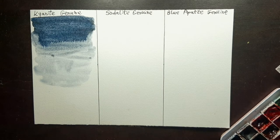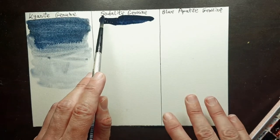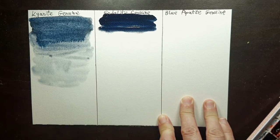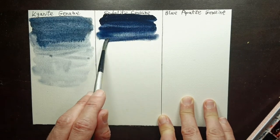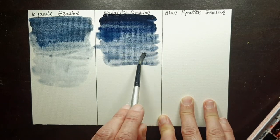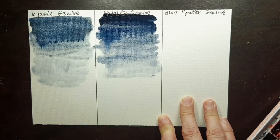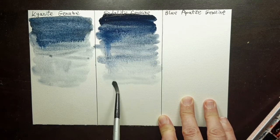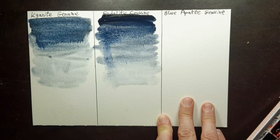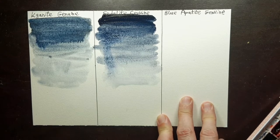The next color we look at is sodalite genuine, which is also very deep and very dark, as you can see here. It's one of my most-used colors — I like it a lot. I use it in color mixing and also to create a moody sky.